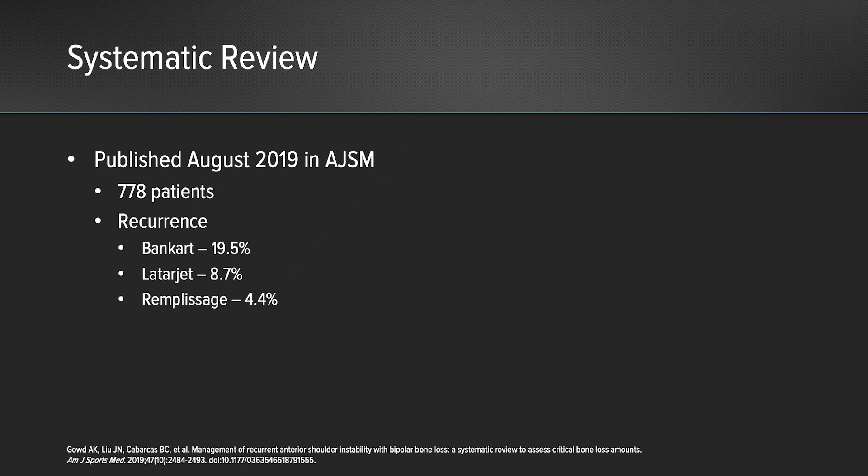A recent systematic review out of Rush, published in 2019 in AJSM, looked at 778 patients and demonstrated that the recurrence rate was actually much higher with an isolated Bankart repair compared to Latarjet, where even the lowest recurrence rate was with remplissage at 4.4% — nearly half of that with Latarjet.